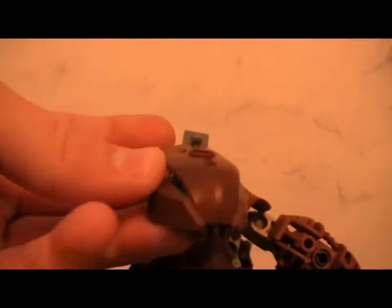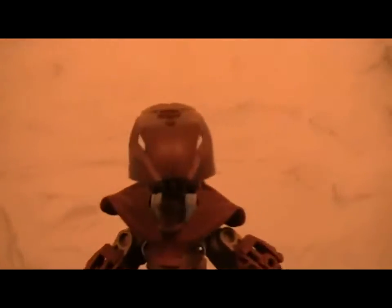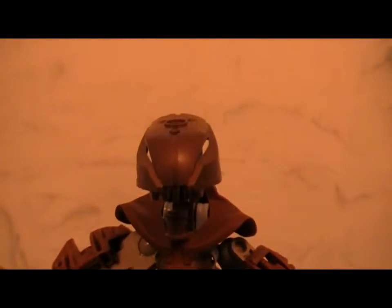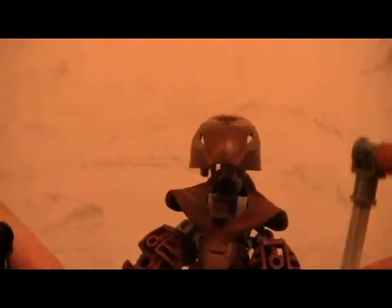For the background story: since he has a Rahkshi head, after Makuta died his mask was found laying on the ground. Someone — I forget who — came and made a new Toa out of just random stuff, and once he was made he immediately was nice to everyone.